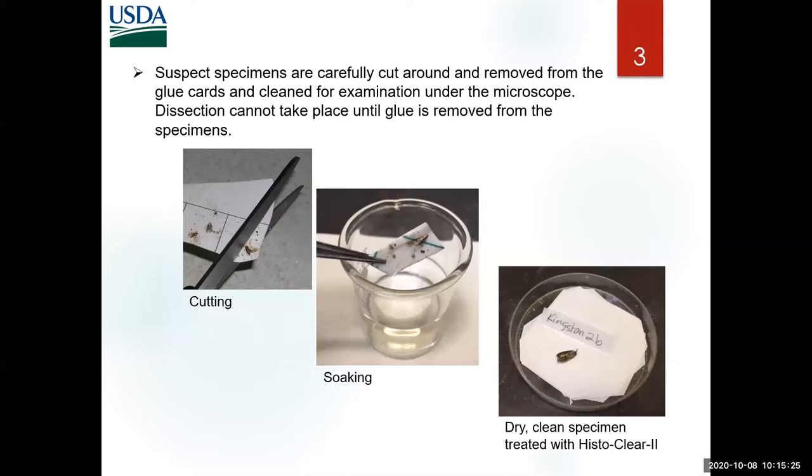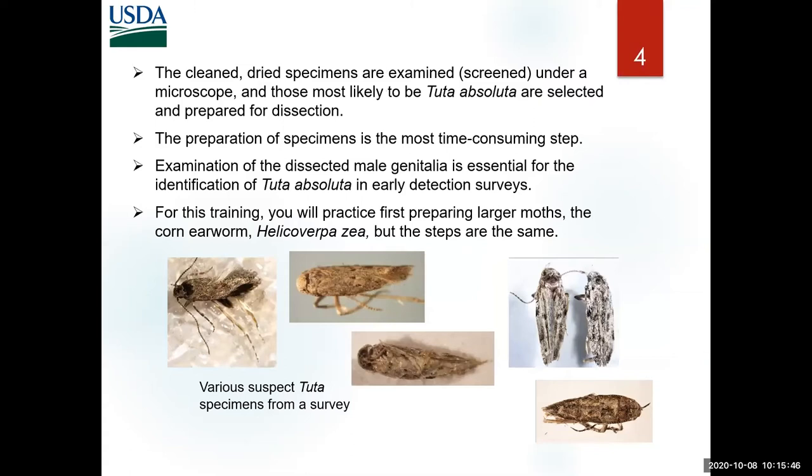You already have experienced this part: you cut around the specimens, soak them in the first bath to remove them from the cardboard, wash them two or three times in clean histoclear, and then air dry them completely. Put your clean specimens on the dish. This is a time when you can start looking under the microscope to see how close your specimen is to the target. These specimens are around the right range of color and size and all have narrow wings.